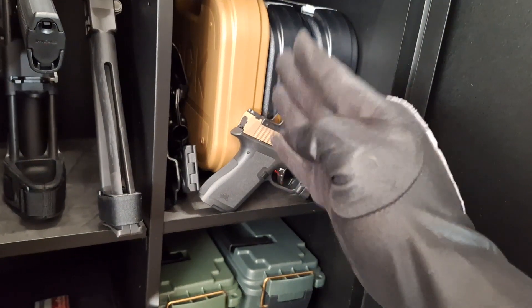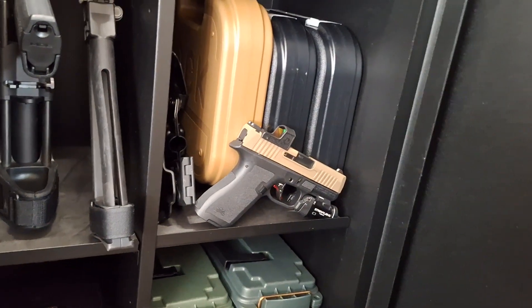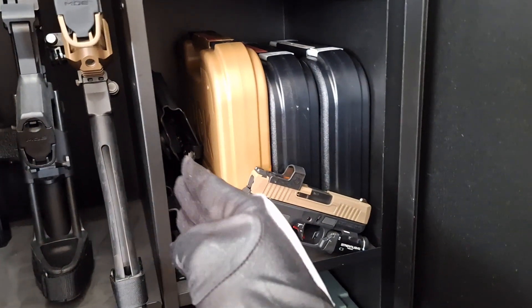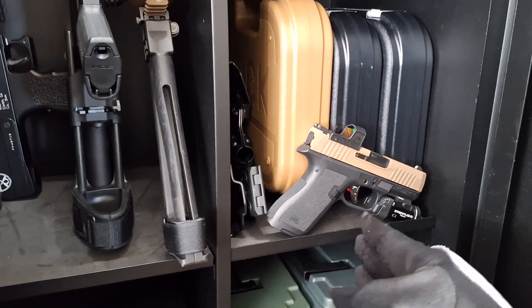Moving on up — empty box, empty box, empty box, unnecessary. I need to move those like I did with the other pistol cases. All my other unused holsters.